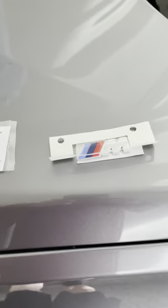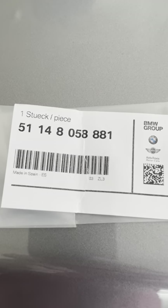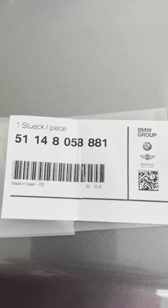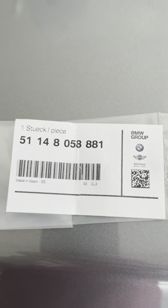I got mine directly from the dealer and got a military discount as well, so the price wasn't too bad. That's the actual SKU from the dealer.